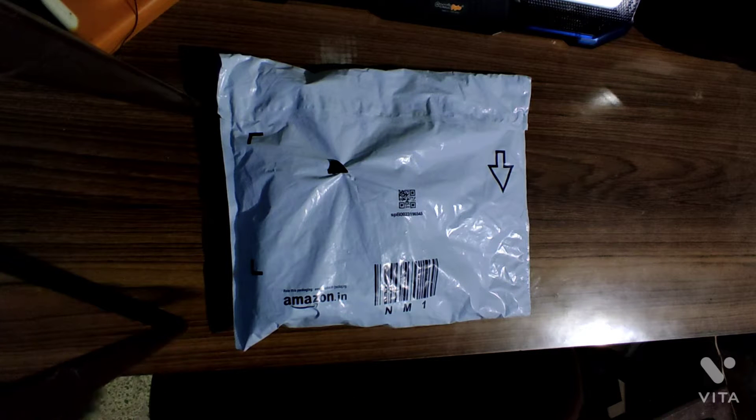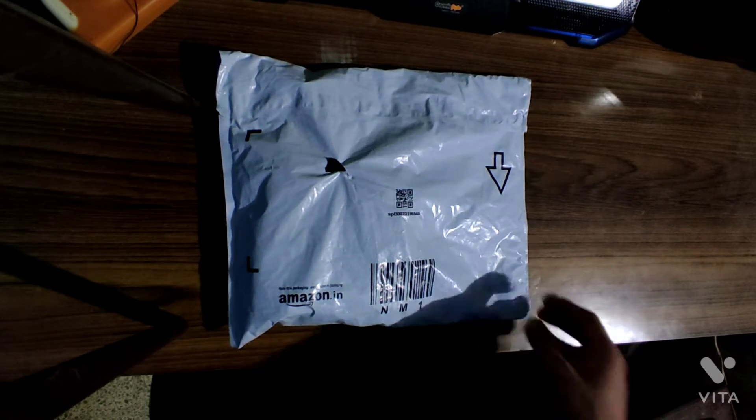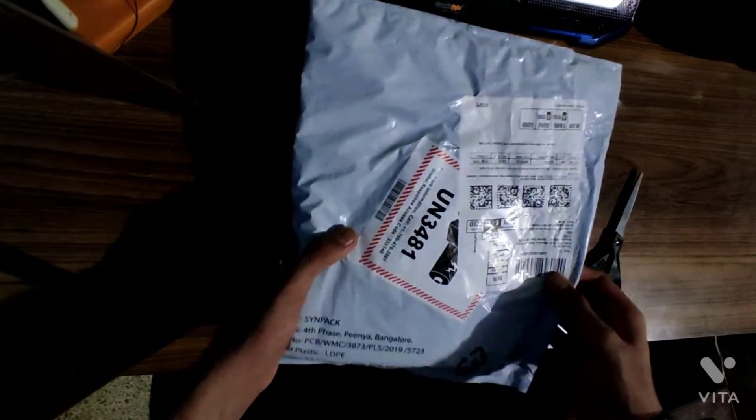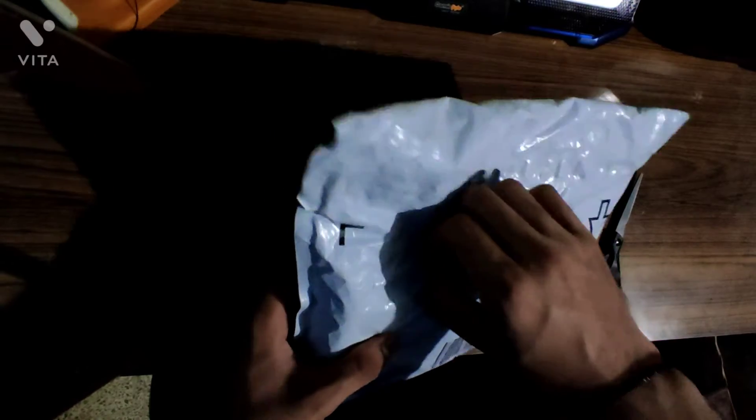Hello and welcome to another unboxing video. Today I will be unboxing Bluetooth earphones, wireless earpods, earbuds, and we are going to see how they sound.